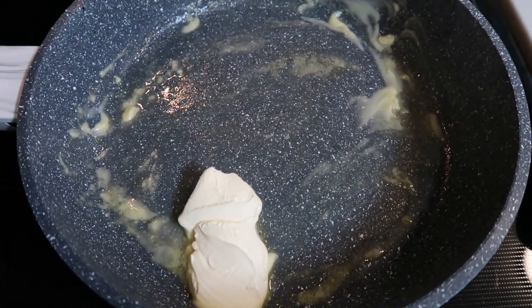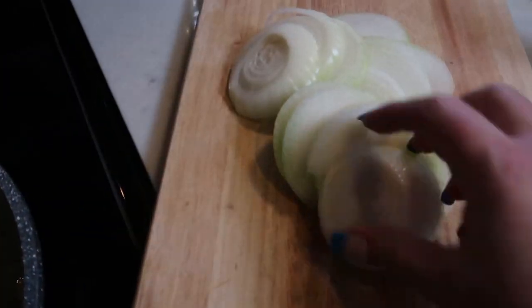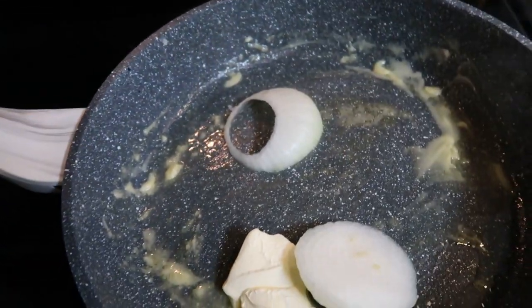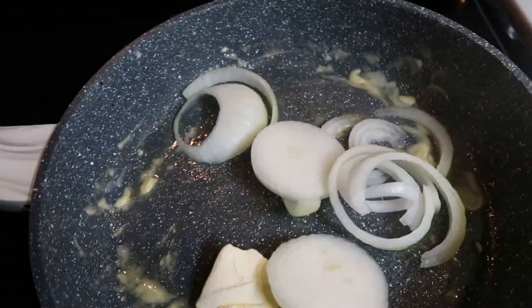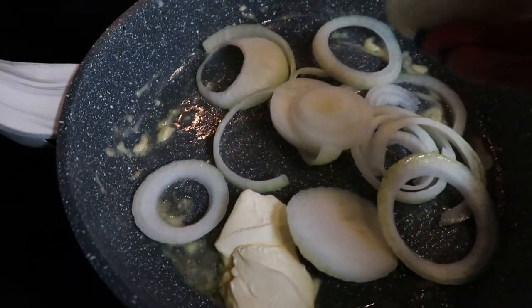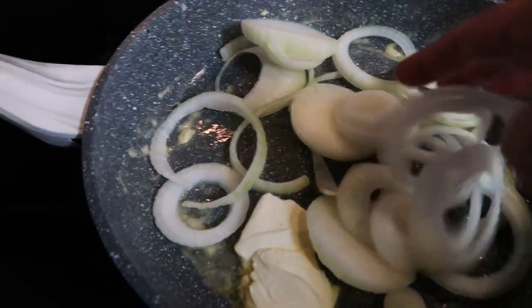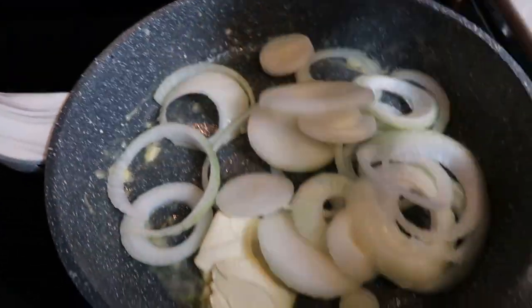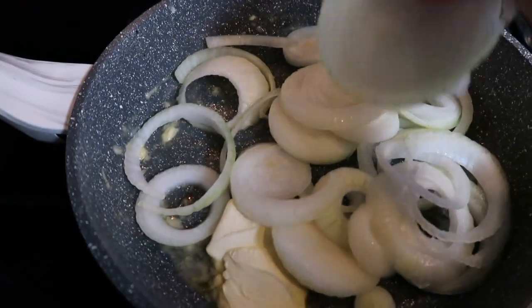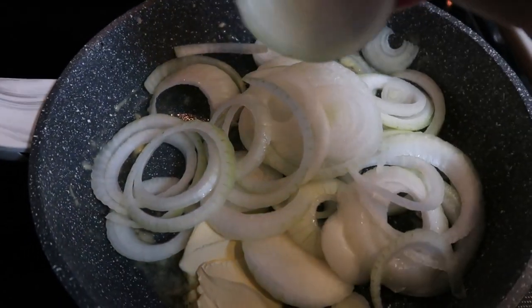In a large pan, go ahead and melt down two tablespoons of light butter. Add in your onions and let these cook down for about five minutes or so, just until they start to become translucent — they don't have to cook all the way through. Add just a tiny bit of salt as well to the cooking process; the butter will make them nice and buttery.